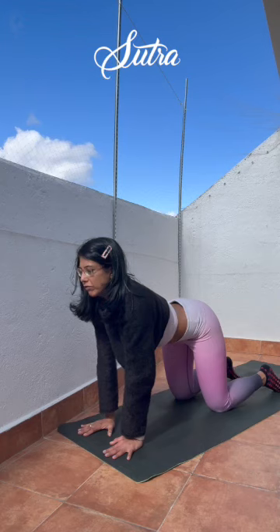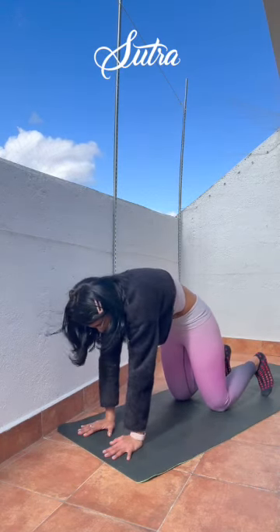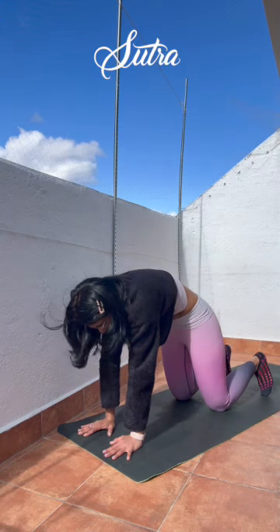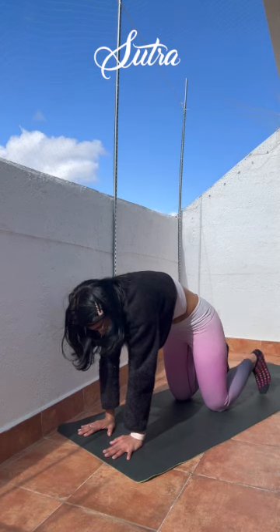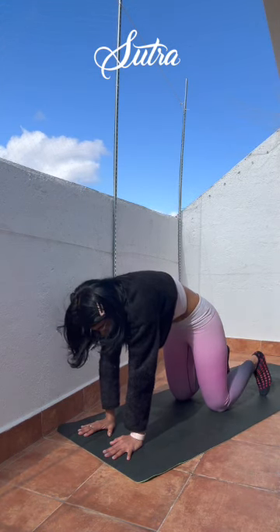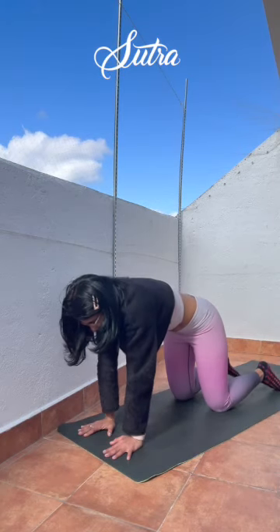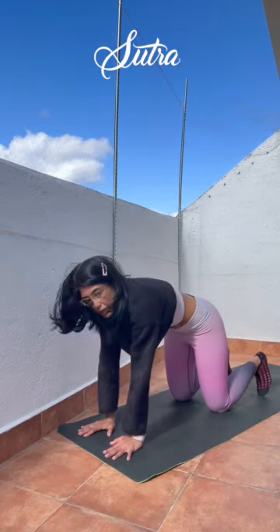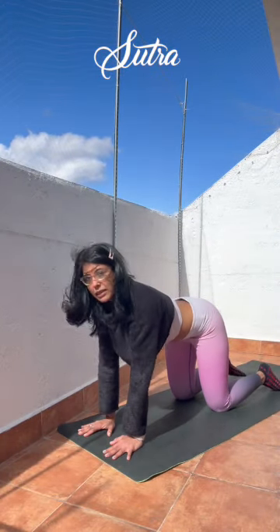Keep pressing down firmly and evenly. Exhale, tuck in, cat pose, rounding the spine deeper. Breathe, feel the connection with the earth — with your toes, with your knees, with your palms. And slowly forward and bring the breath back in. And come back to center.